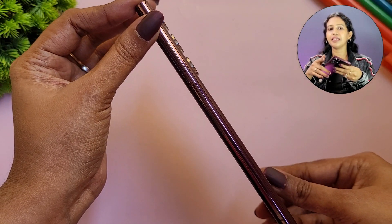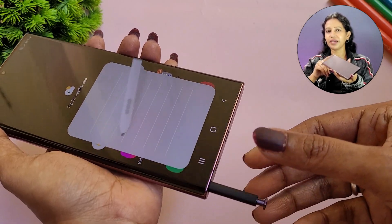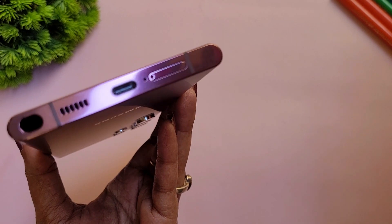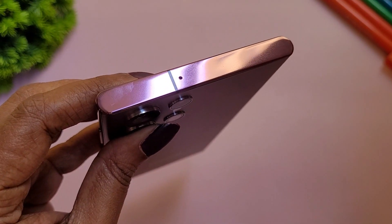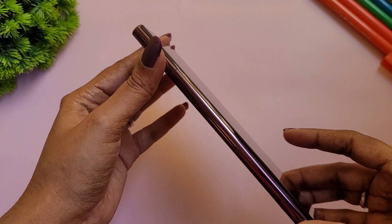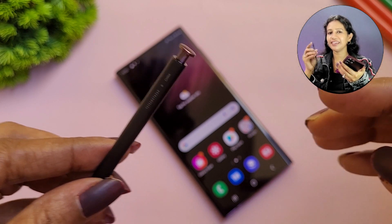On the sides, there is a power on/off button and volume up/down buttons. You can integrate the S Pen — just press to eject it. The S Pen is very light and sleek. You'll also find a Type-C port, microphone, and Dual SIM slot. The left side has a plain aluminum finish. The S Pen itself comes in a sleek black color.